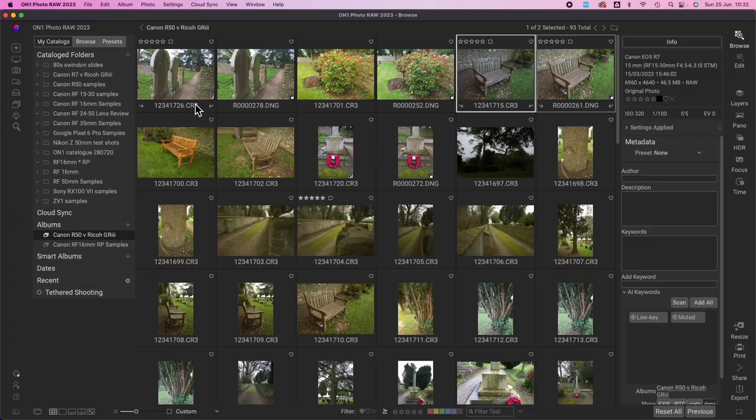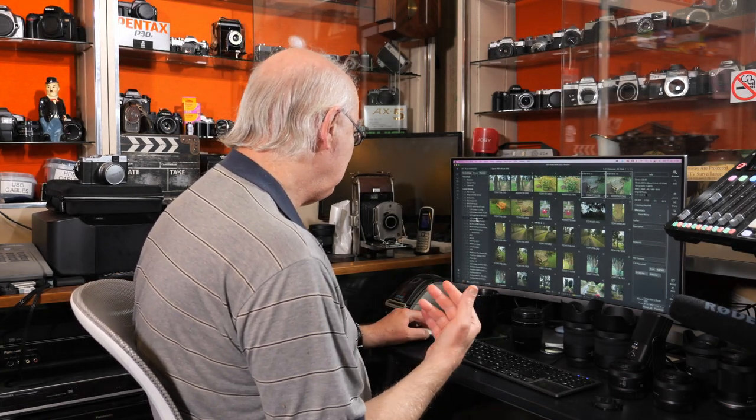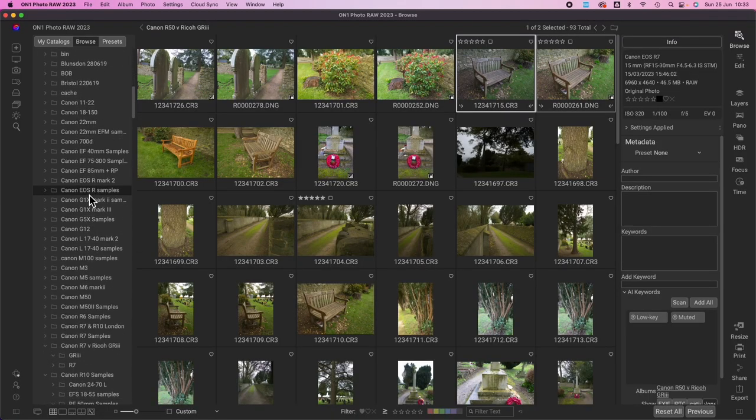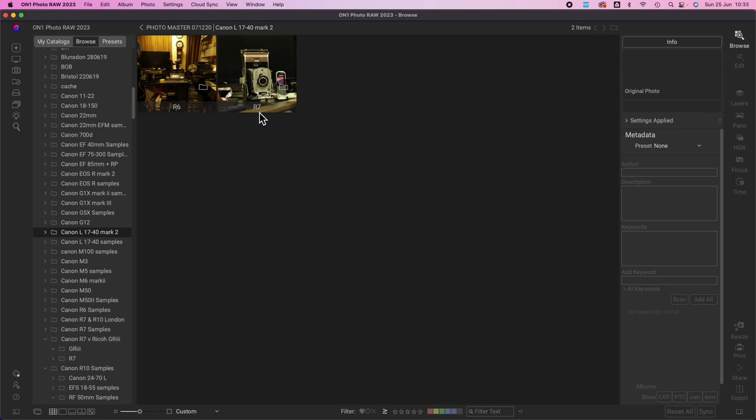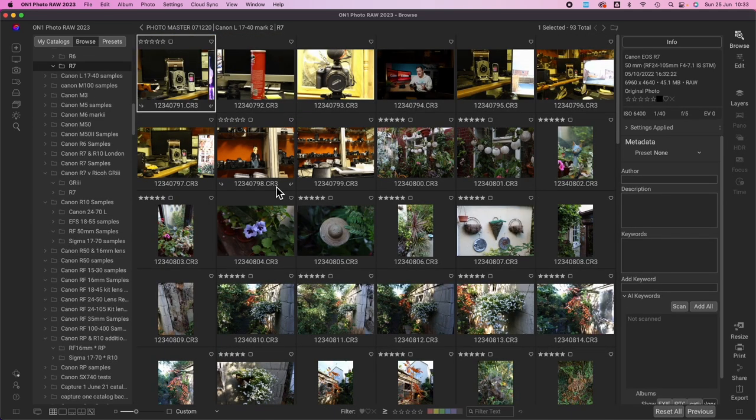You've got features down the side where you can catalogue different albums or browse your whole hard drive. The great thing with ON1 Photo RAW versus Lightroom is that Lightroom creates its own internal catalogue — you have to load folders into Lightroom before you can view them. With ON1 Photo RAW, you can view folders straight off the hard drive without loading them in first. Just find the folder you want, double-click it, and all the images come up.